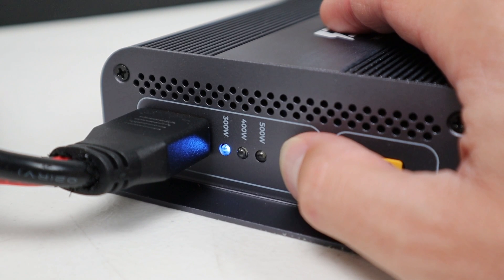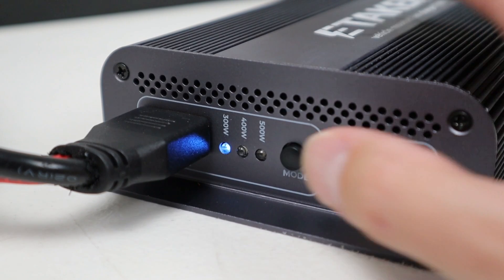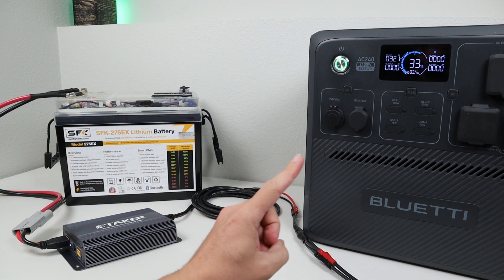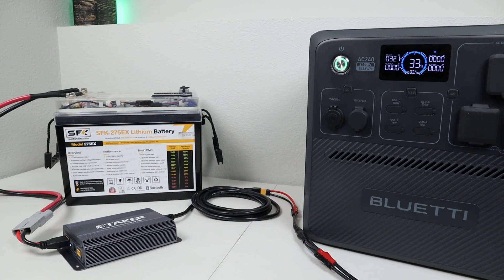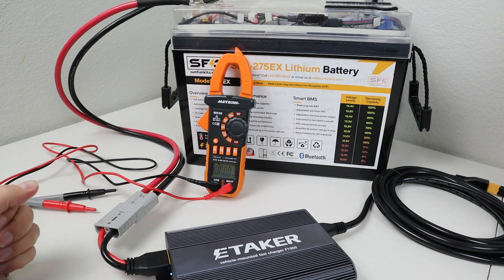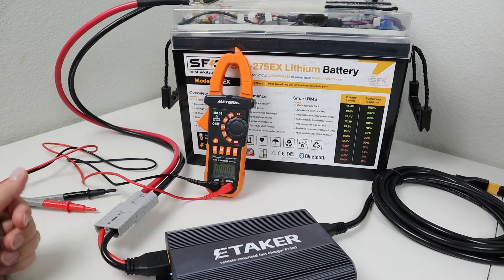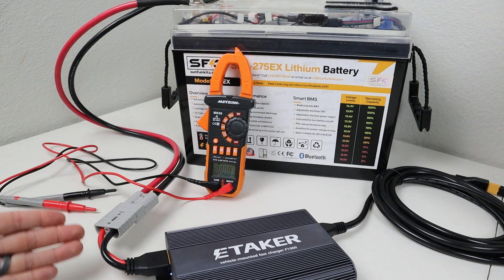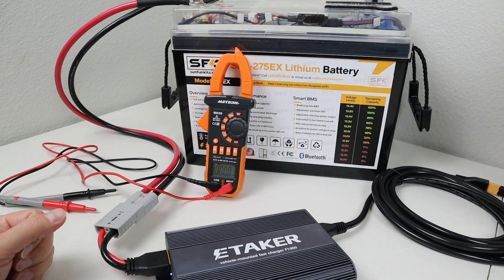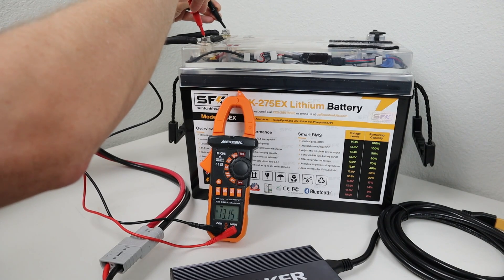If you want to change the mode, you push and hold the button, then tap to change between each mode, and leave it on the mode you want — it'll save. We have this set to 300 watts charging speed, and if you look at the power station screen, you can see we're charging right around 320 watts. In my first test, I want to see how efficient this charger is by measuring the input power and comparing it to the output power. The voltage output of the battery is 13.15 volts.